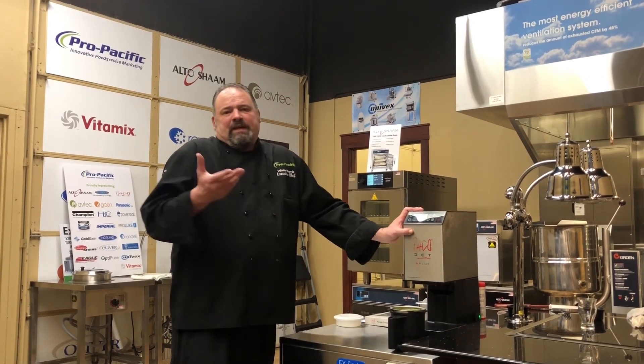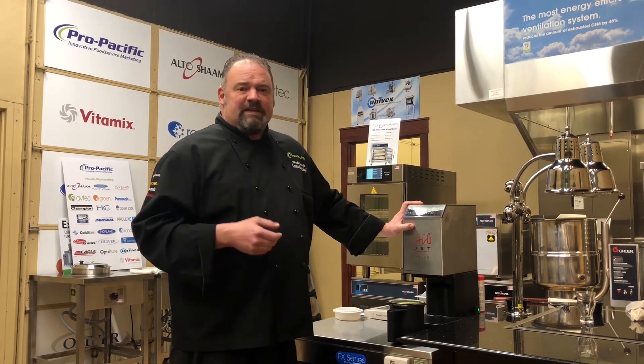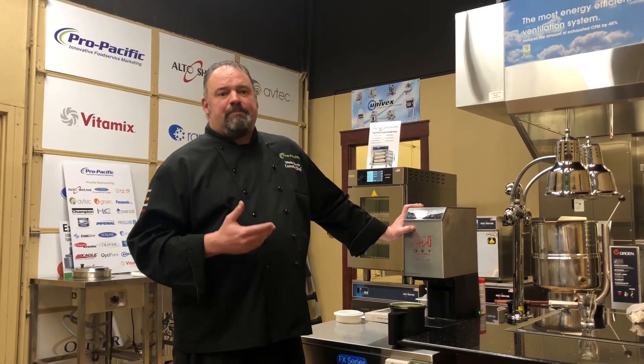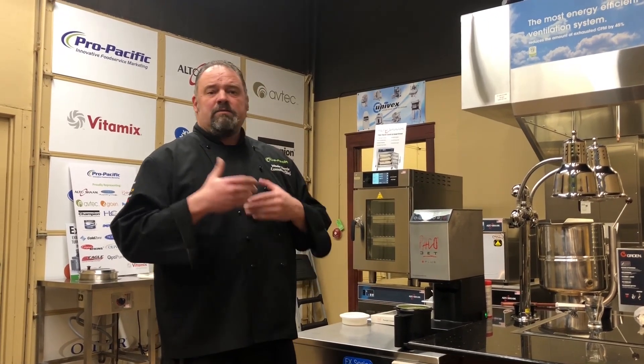A lot of people think it's just an ice cream machine or gelato machine or something like that. But with this you can utilize it for food prep — take those extra portions or that extra product that you have, put it into a beaker with a little bit of stock or cream or something like that, suspend it, freeze it, and now you've got a really nice soup base.